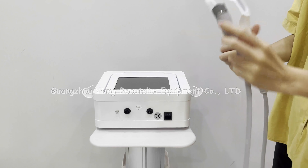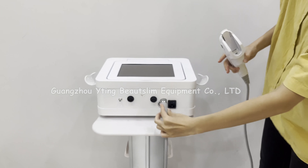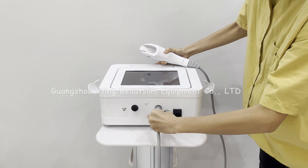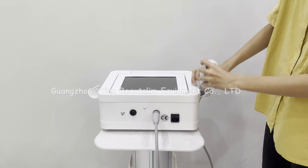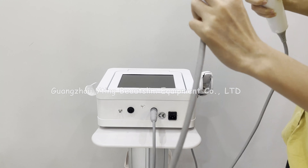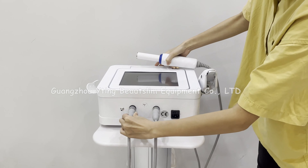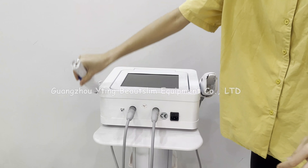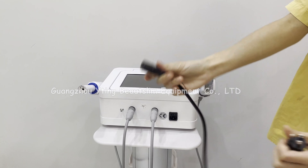First, connect the HIFU handle. You can see the arrow — follow this direction and push. You can hear a sound, which means the handle is locked. Also, follow the arrow for this connection as well.